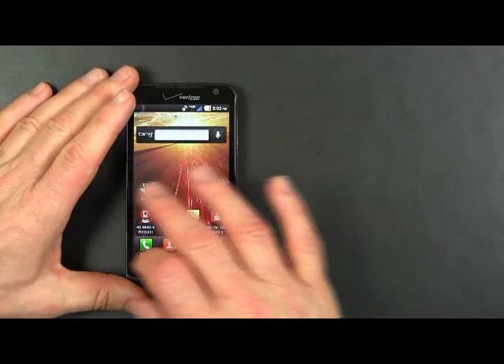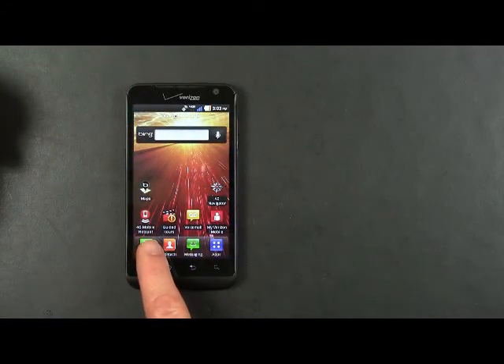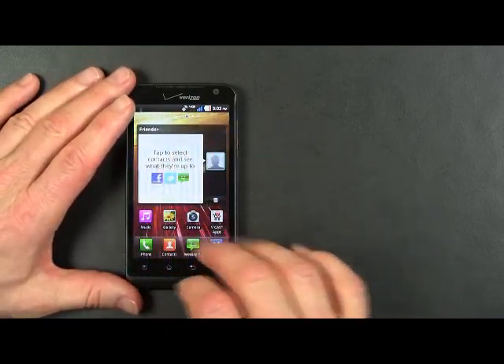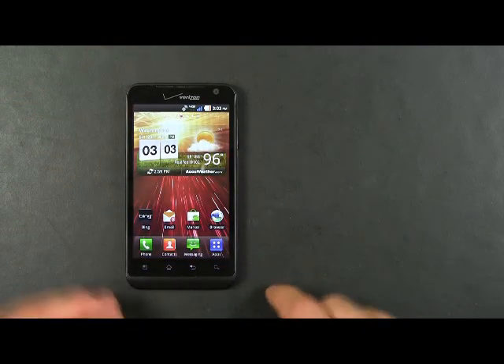There are a number of different screens, of course, this being Android, and you can see that the LG Revolution has a 4G mobile hotspot capability. There are also widgets here for your Facebook and other social network sort of activities.